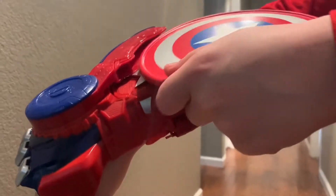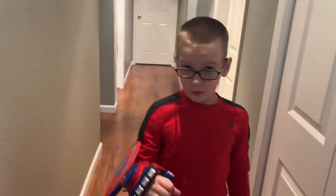Those two right there — they help it stay in so it doesn't fling off. And only when you shoot it, it flings off.